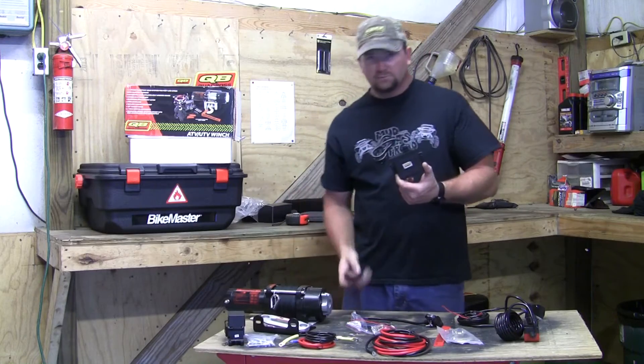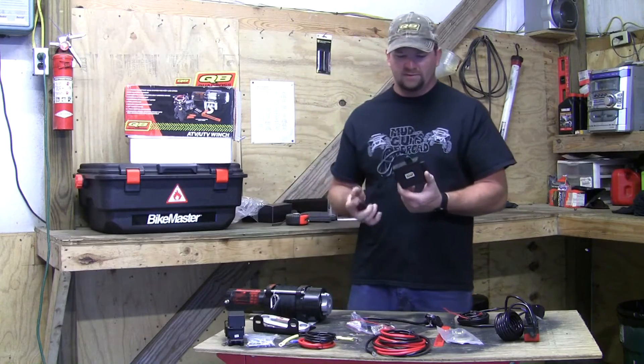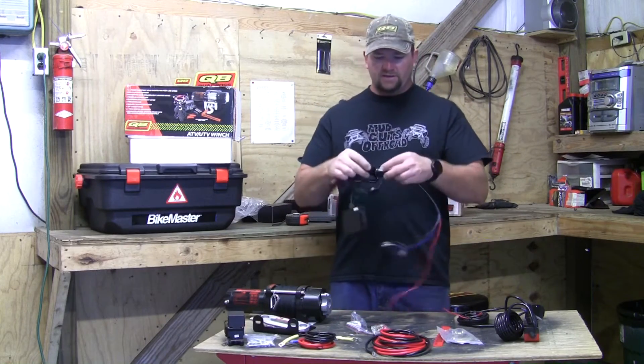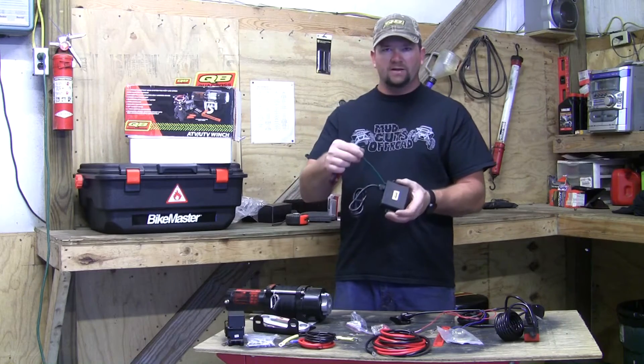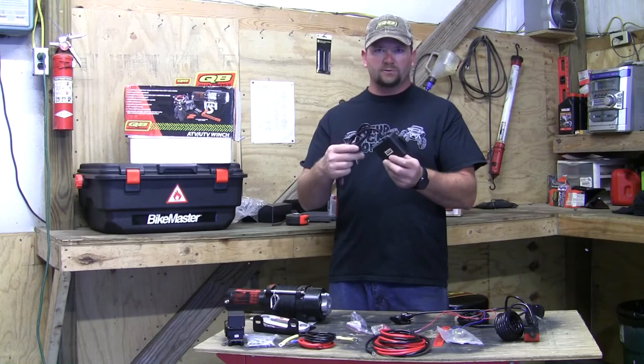This is an optional wireless remote I picked up separately - it doesn't come with the kit. It's another quick-connect that plugs right into the quick-connect port. The green wire is your antenna, so you just let that hang somewhere, and you can mount the remote pretty much anywhere.